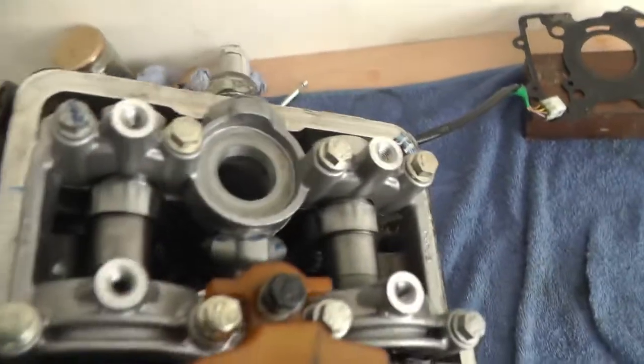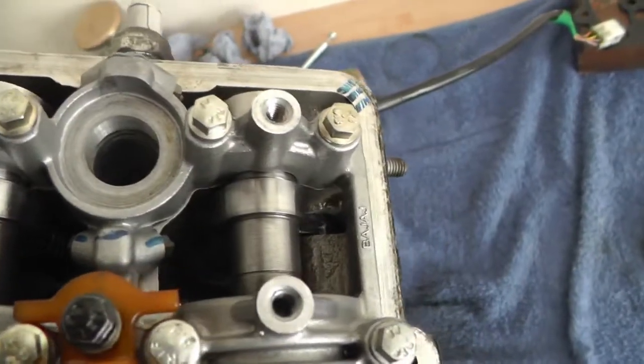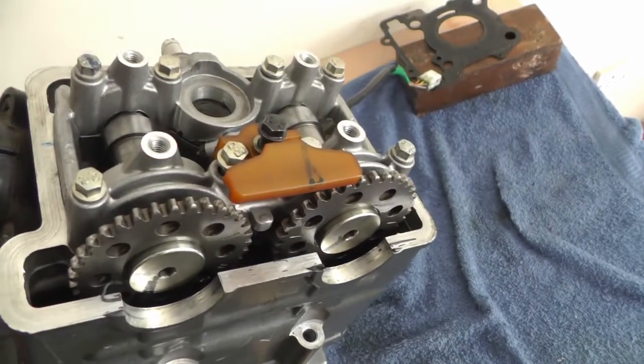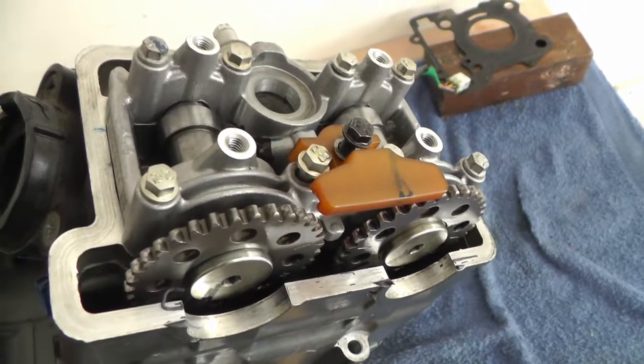You do both sides — that's the inlet, that's the exhaust. There are two valves in each: two exhaust valves and two inlet valves. If there's too much gap you have to change the shims, but I'll show you the shims in a minute.